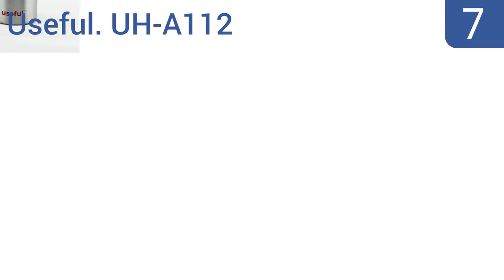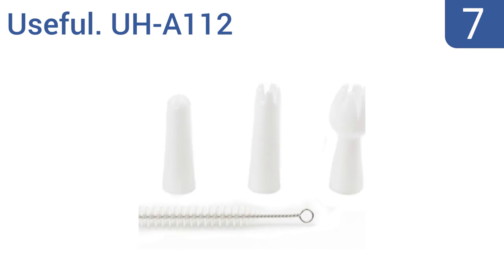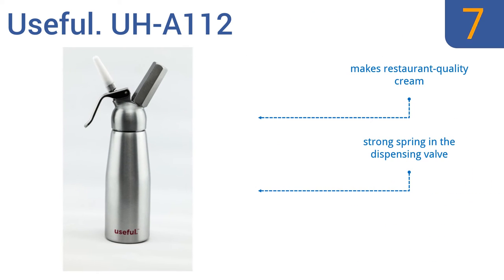At number seven, the useful UHA-112 only requires one charger per full canister, unlike some models that require you to change chargers mid-operation, so it's good for busy kitchens. Plus the entire thing is metal with no plastic parts. It makes restaurant quality cream and has a strong spring in the dispensing valve, but the canister is hard to screw in.